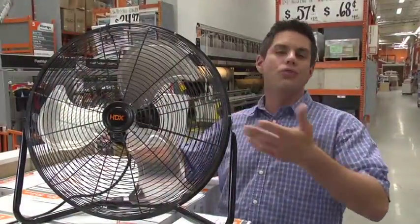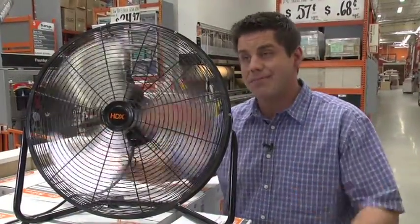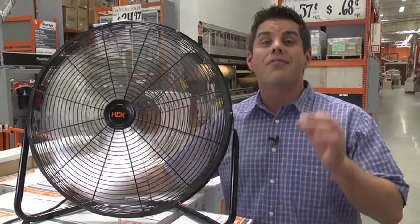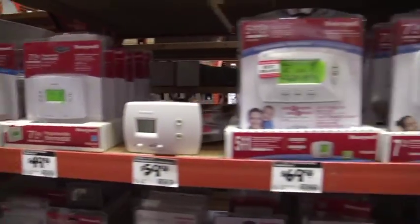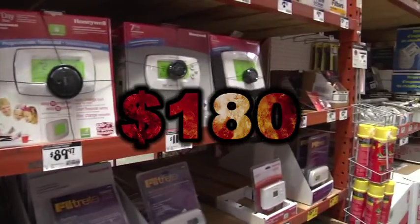Sure, you can do the down and dirty old tried and true fan. It's easy. It's simple. But it turns out there's a lot of other things you can do that are just as easy. You can start by changing your thermostat, which can save you $180 a year.